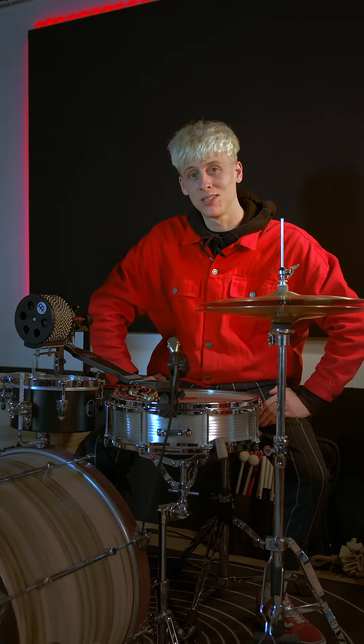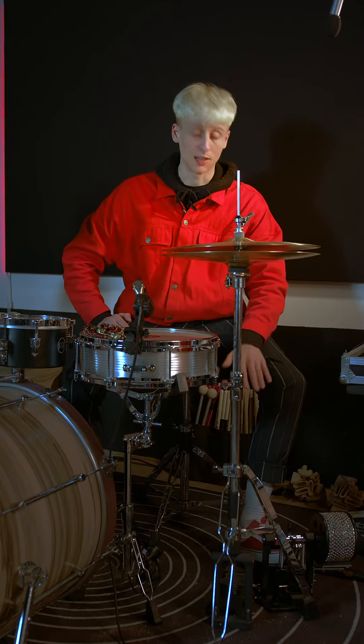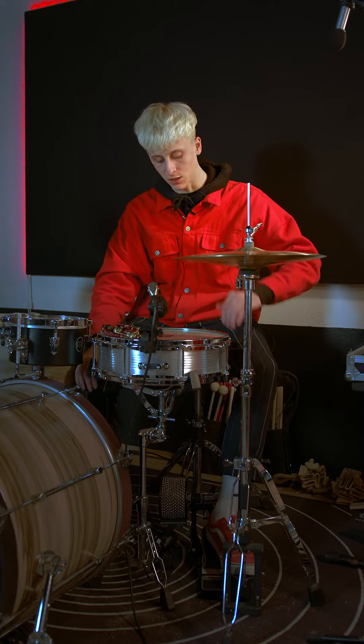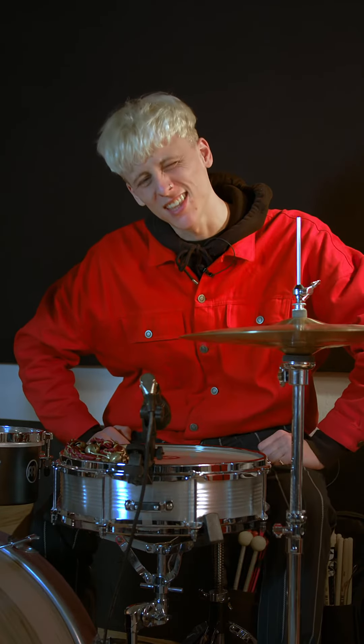Let's set it up and see what we can do with this. I'll tell you something — normal people will set their Futka Buzzer up like this. It's not false, it's just normal. But I prefer to set it up in a different way because I'm not normal. Check this out guys — we put it under the snare drum upside down. This way you have full control over the height and the Futka Buzzer at the same time. And now I will show you what I mean. Check this out.